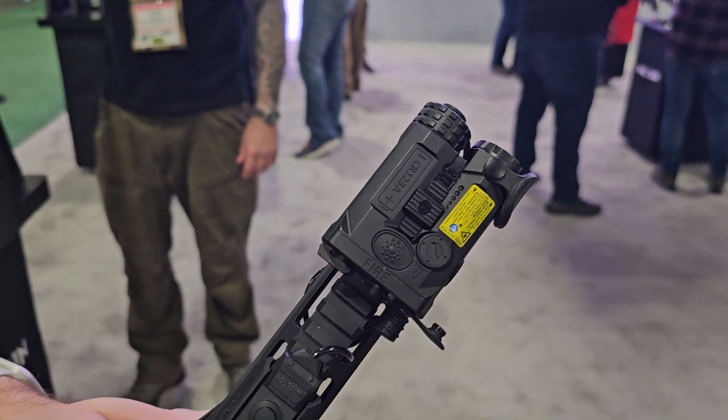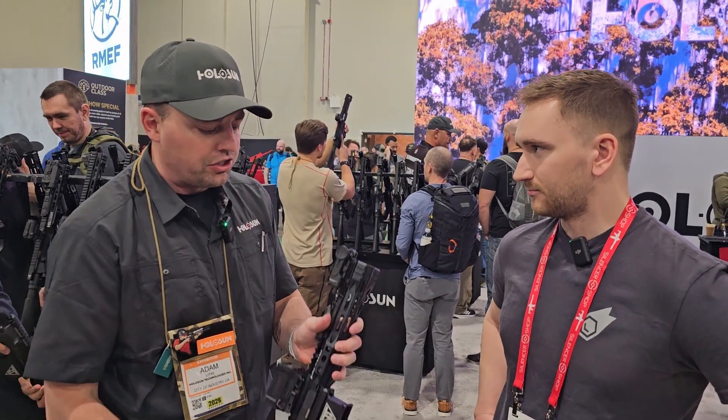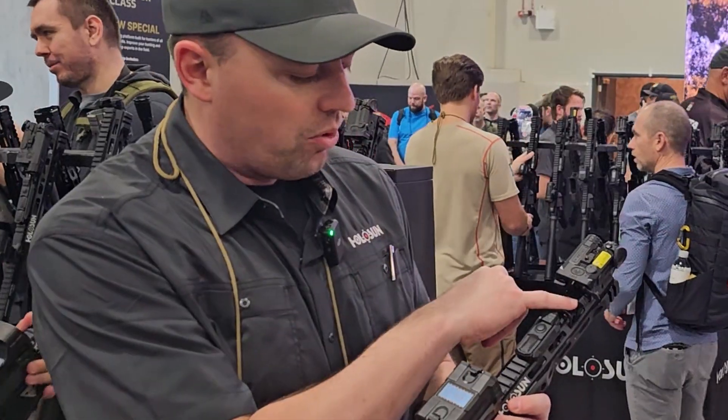Obviously there is IR illuminator, IR laser, invisible laser. There's an Iris 4 that has a white light as well, but right now the Iris 3, which is shipping, has that, with two little crane ports in the back.